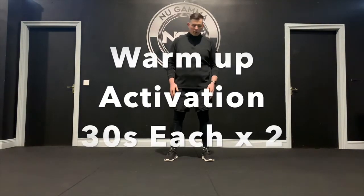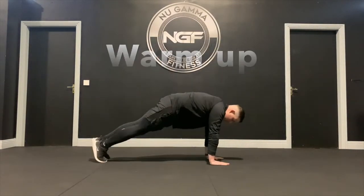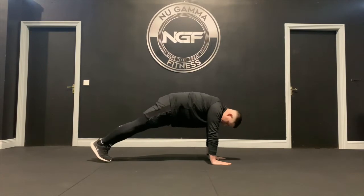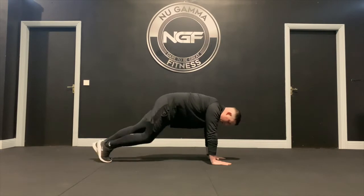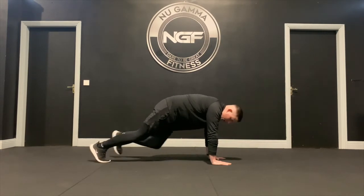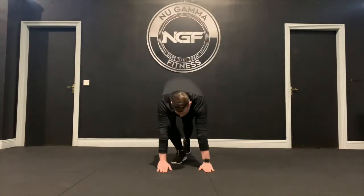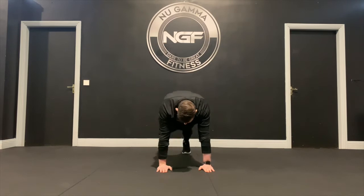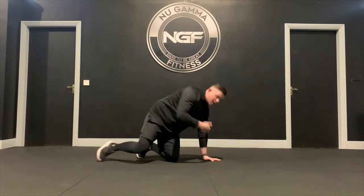Our first two exercises for activation work are going to work lower body first. It's a heel pump — get into a push-up position, down on the ground, hands under the shoulders, and you're going to pump your heels towards the ground for 30 seconds, getting a nice activation along the calves. After this, hold a hand plank position for 30 seconds, hips down, then alternate back to heel pumps and hand plank.